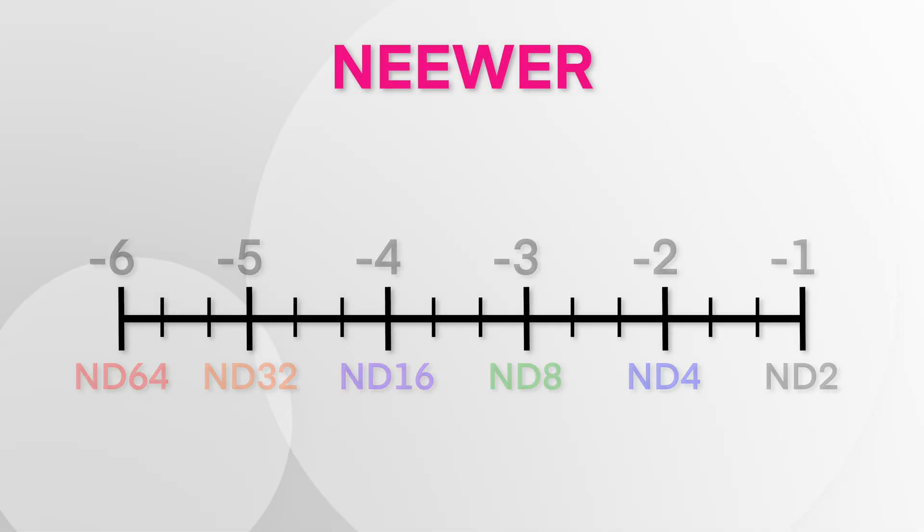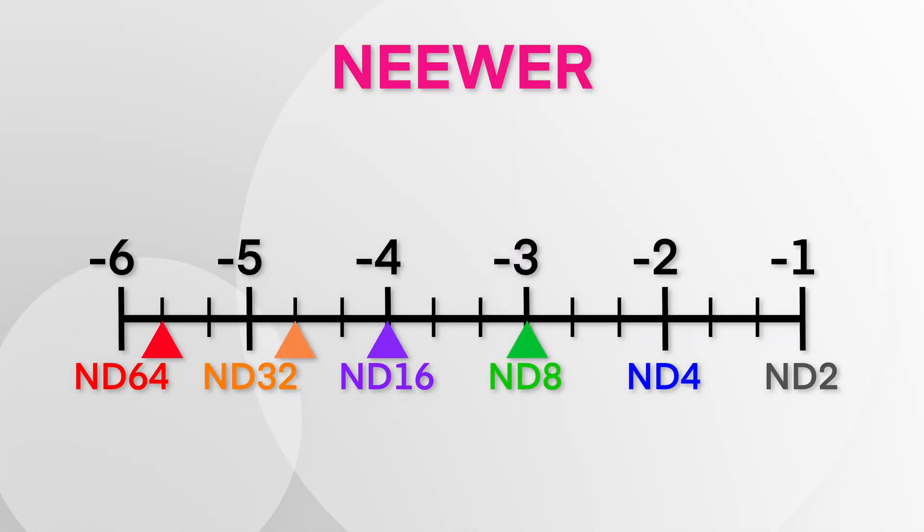The Neuer performed pretty well on color comparison. For accuracy, it was also pretty close — negative three for ND8, negative four for ND16. At ND32 it was two thirds of a stop instead of a full stop — I'd say pretty close; in real life you probably wouldn't notice that big a difference. And ND64 was also pretty close, within one third of a stop. The Neuer, in this case, was pretty darn good.